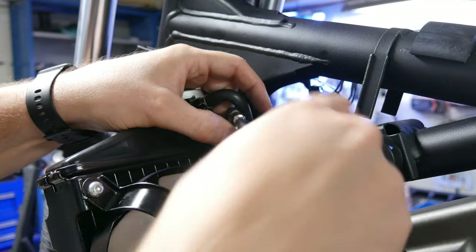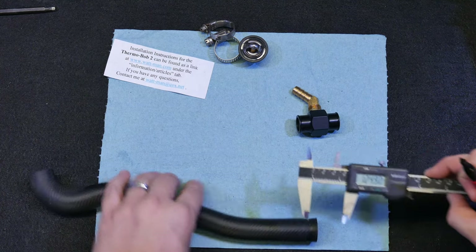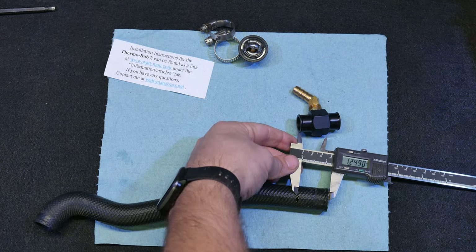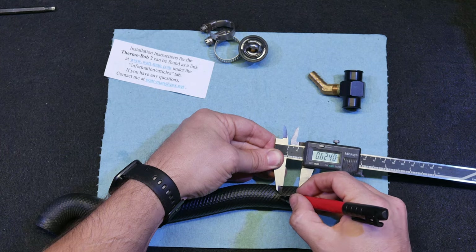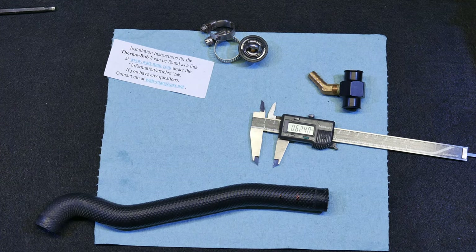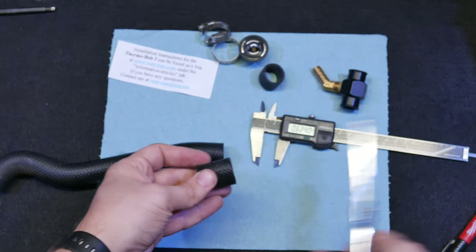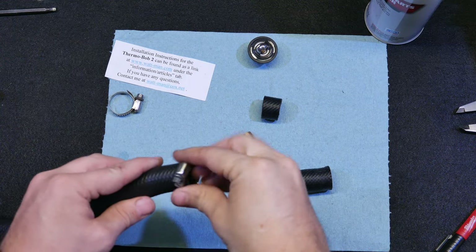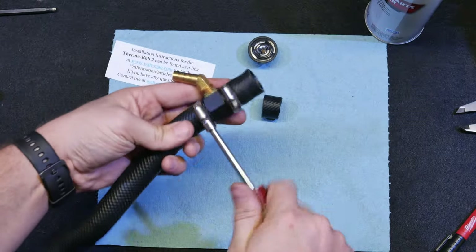Now we need to install the outlet hose of the radiator, but before we do that we need to install this bypass port — this is what allows the Thermobob to do its job by bypassing some of the coolant from the radiator. The instructions say to mark one inch and a quarter, or 32 millimeters, down on the tube, then make another mark 5/8 of an inch or 16 millimeters from that. We cut it with a pair of scissors, keeping track of the hoses, and install the bypass port with a couple of hose clamps.